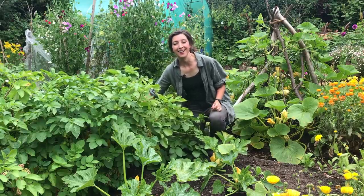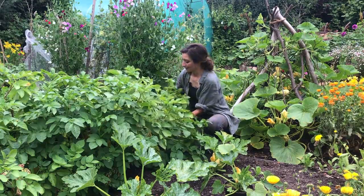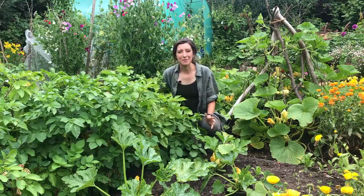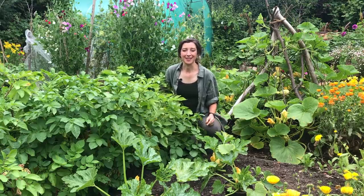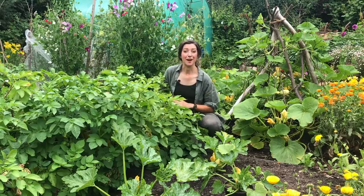We might try two different recipes. But first, how do you know when your potatoes are ready to harvest? Well, it depends on which varieties you plant. If you're growing a first early, they're generally ready around the beginning of June and into July. If you're growing a second early, that'll be ready from late June into July, and if you're growing a main crop, that'll be ready from August right through until about October.